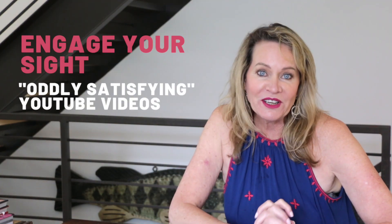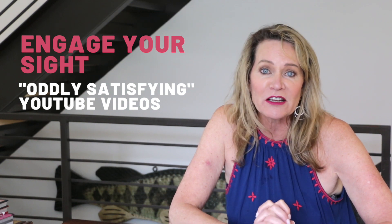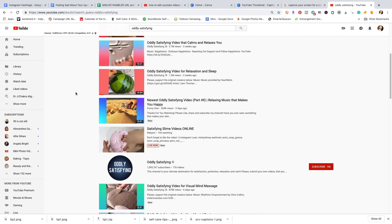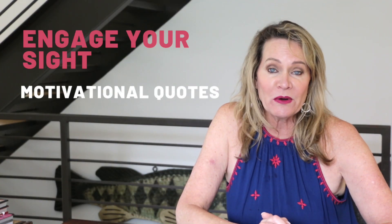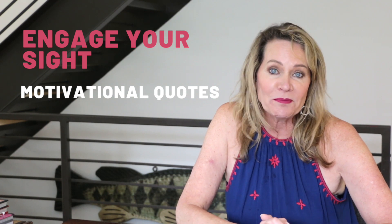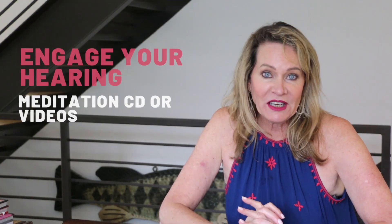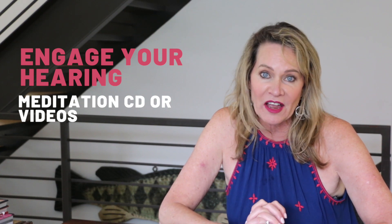Here are some of my favorite ideas. To engage your sense of sight, go to YouTube and search for 'oddly satisfying videos' — I could watch these for hours. I find them incredibly engaging and there's just something soothing about things falling into place over and over again. Or look for some inspiring quotes to keep in your self-care kit — in the associated blog post I've got several you can download, print out, and include. For your sense of hearing, a meditation CD is just the ticket, and I've got links to several of my favorite meditation videos in the blog post.